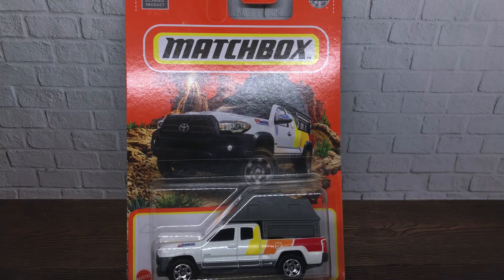Hello and welcome back to another review of diecast cars. My name is Fulu. Today we are going to be reviewing one interesting car — it is the Matchbox 2016 Toyota Tacoma, series 100 from 100.